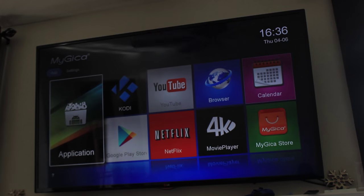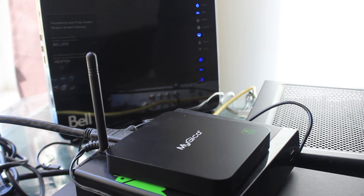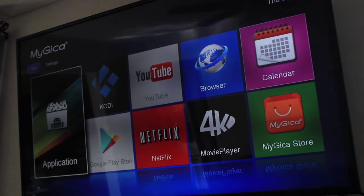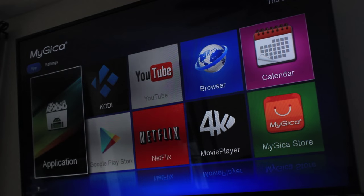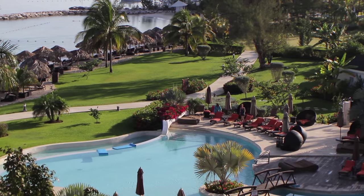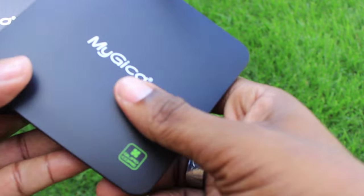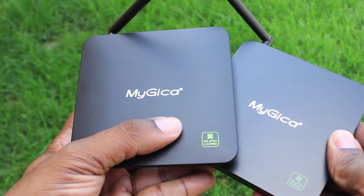Looking at the interface, it's very simply laid out. MyGica has used large squares to represent each application, which makes the design fresh and simple out of the box. The average user won't be easily frustrated, and you can rearrange it as well. It's perfect for the novice, the average person, or anyone who just wants to connect the box and watch TV. So if you're looking for a new Android TV box that's very fast and portable, the MyGica ATV-585 and ATV-582 are your options — really cool devices from a company that makes great products.